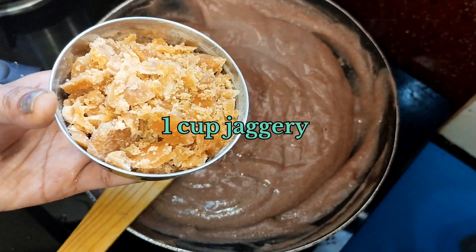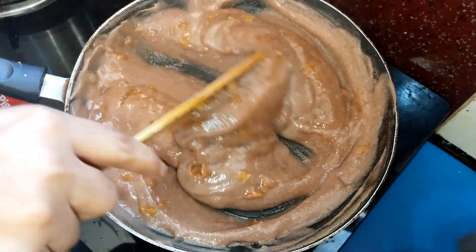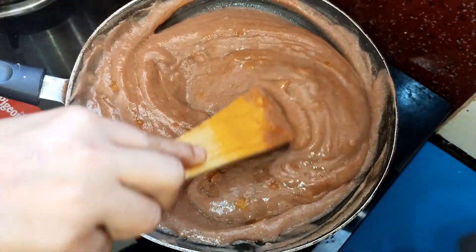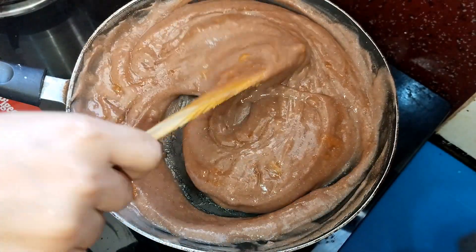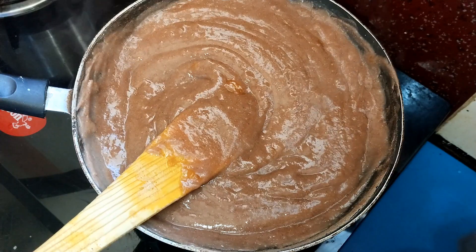It does not taste any different in color. You want to try 1 cup from here. I will add brown sugar to this. I will add the bellum.